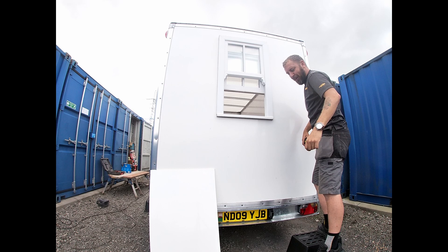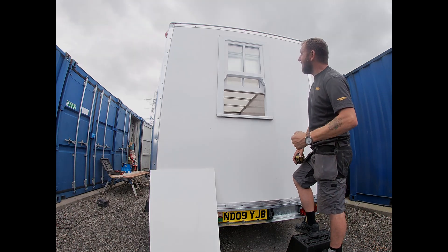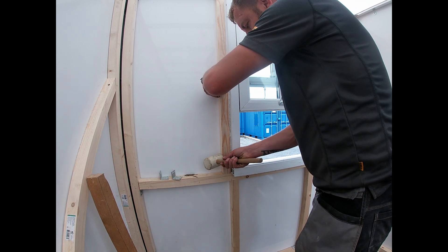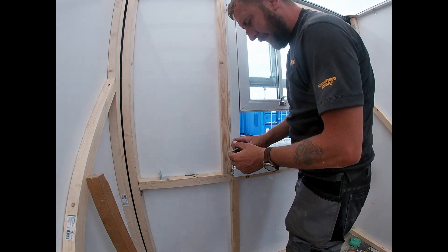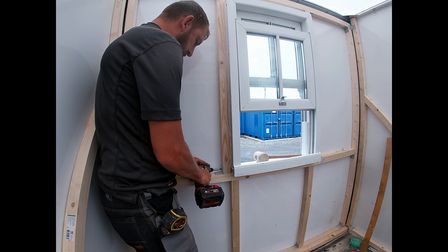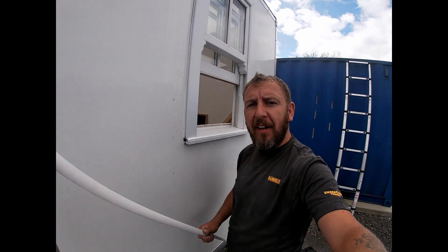I'm off by one mil - I can live with that. Nice and snug. The window's in. It's nice and tight. I haven't screwed the window to the framework yet.